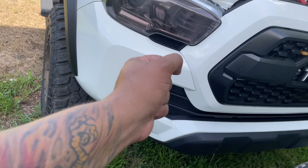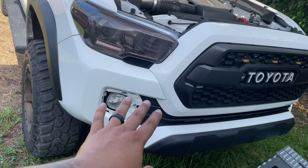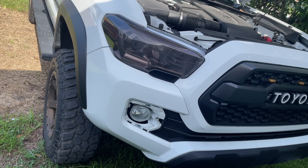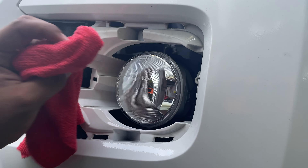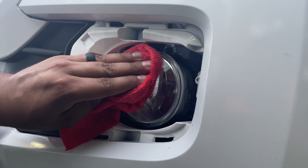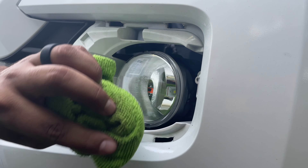You just reach in, press those tabs, and you can take it right out. All right guys, so I'm going to clean this now and start to work on the film. First thing you're going to want to do is wipe it clean with some alcohol, and then dry it with a dry rag.